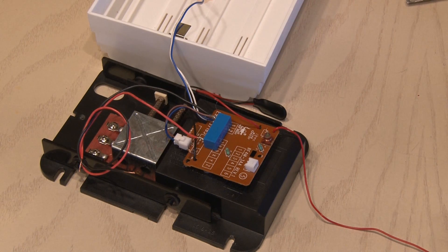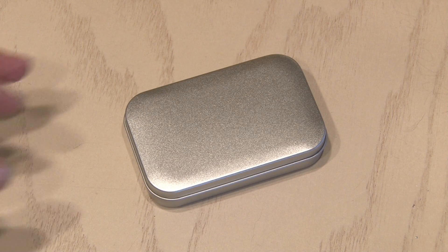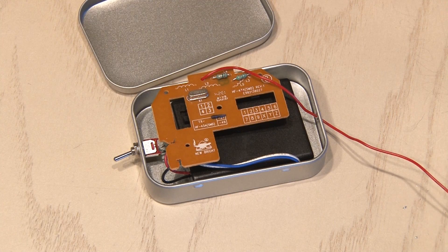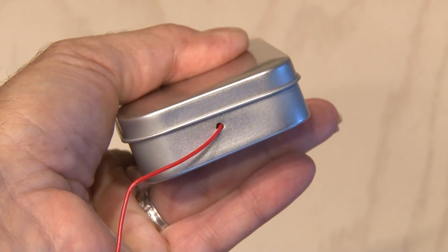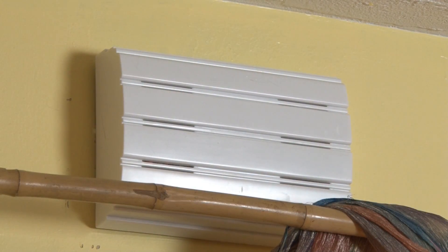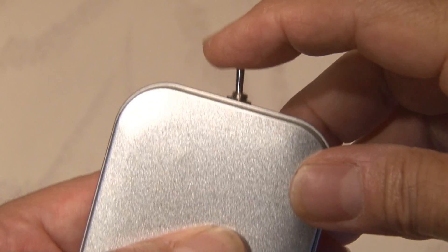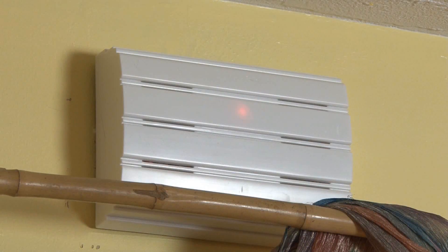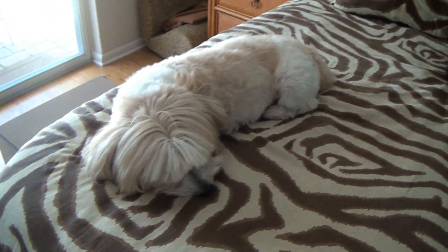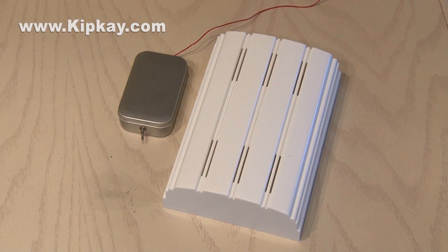The receiver is mounted to the doorbell control, and everything is ready to be wired up. For the transmitter, I'm going to use one of my blank metal tins. The circuit board and battery fit inside snugly, and I drilled a hole for the antenna and another hole for the power switch. The doorbell is mounted. Now, when I flip the switch to my transmitter, the relay breaks the contact going to the doorbell, and the doorbell will not ring. Finally, peace and quiet. And that's how to silence your doorbell.